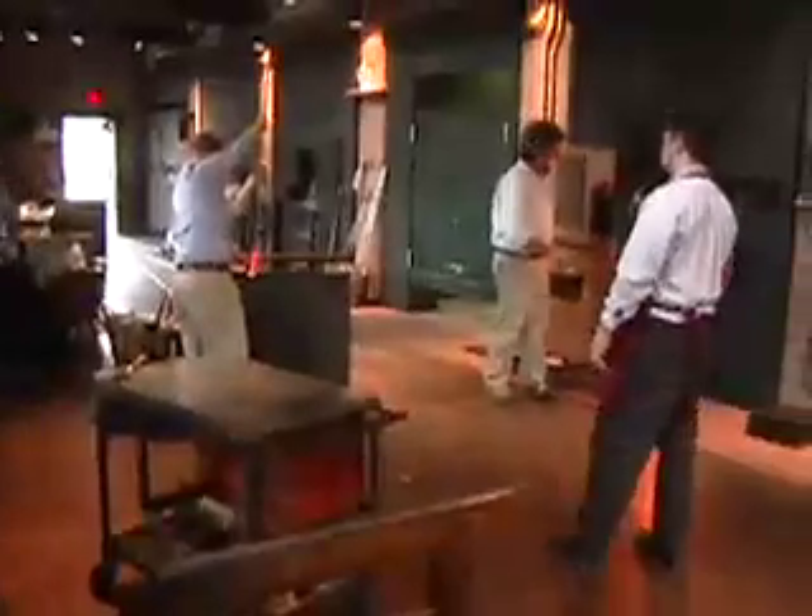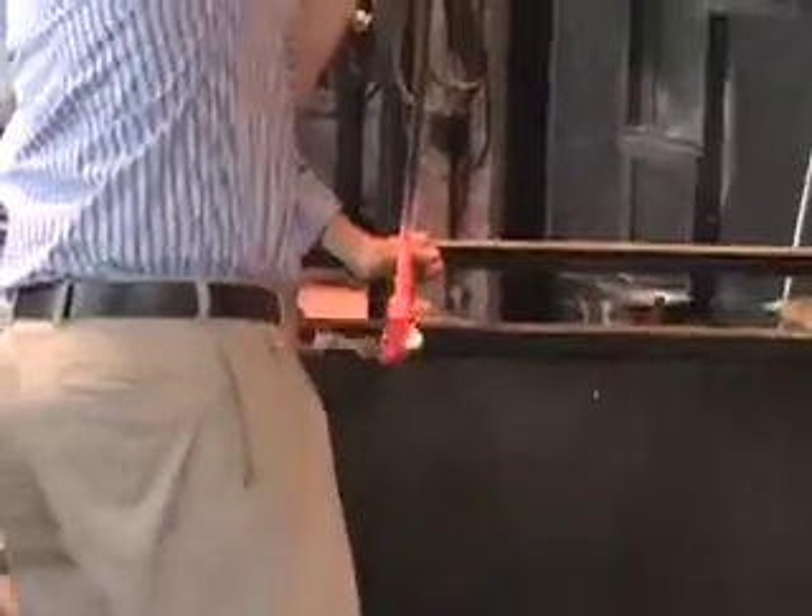They take glass of different colors and put a square on the tool using 3D glass, stretching it out to about 30 feet, then cutting it into 10-inch pieces. They're adding another color of glass right there. Watch Josh guide it in and turn it off.